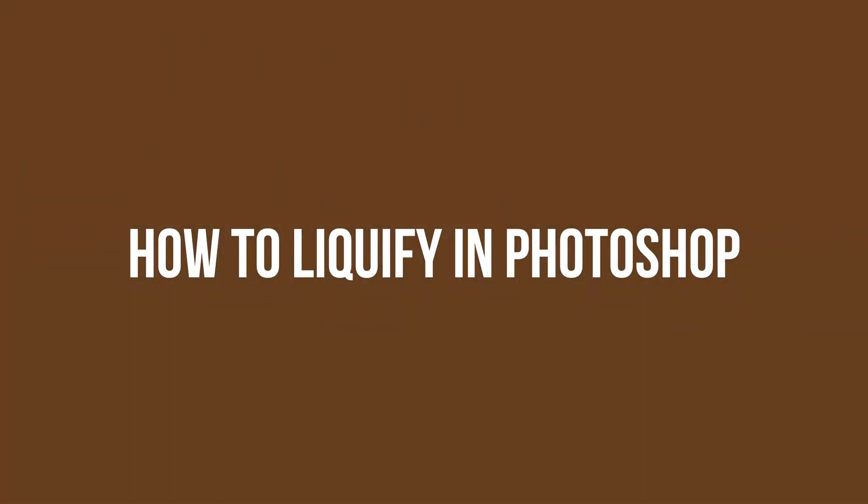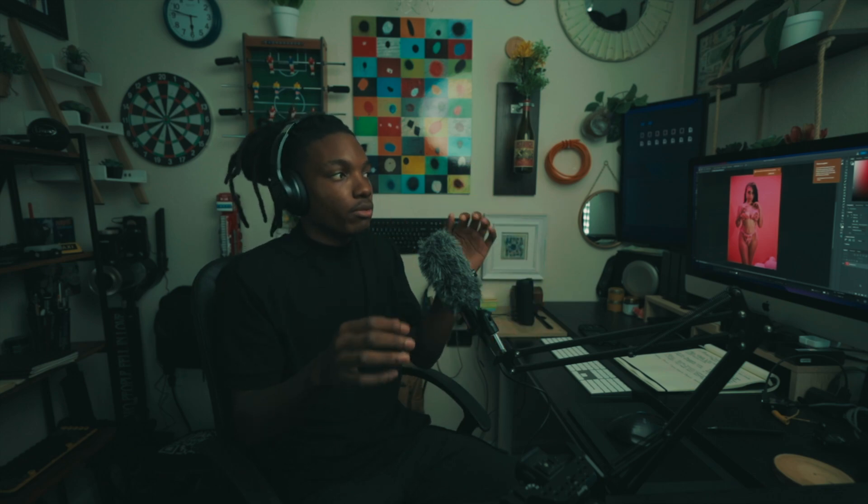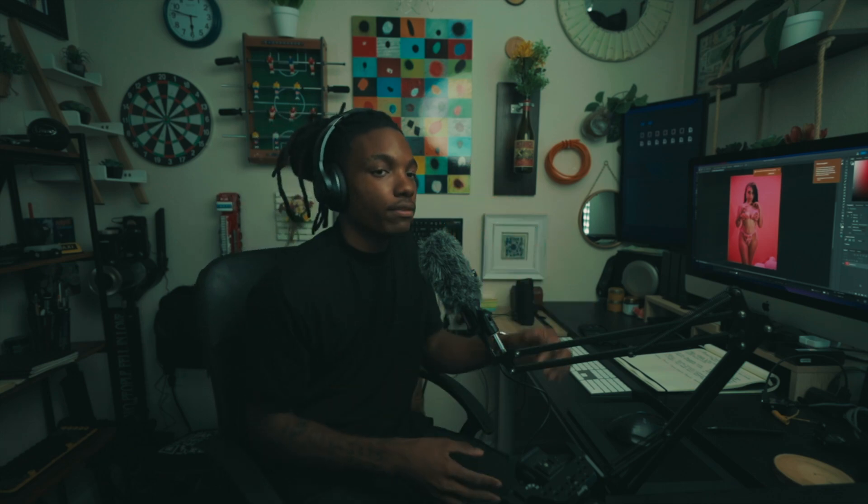Today we're teaching you guys how to liquefy in Photoshop. Some people don't know how to do it, but basically it's like body morphing — you straighten them out a little bit around the edges, make them look a little bit more curvy. Whenever your client says something like 'can you suck my stomach in,' this is how you do it.